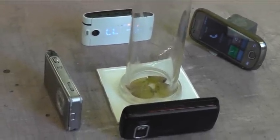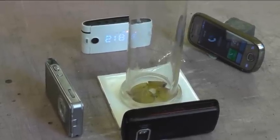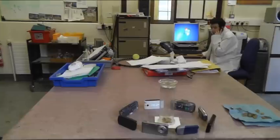I don't know what that happened. I'm going to have to try more phones. We'll try again.